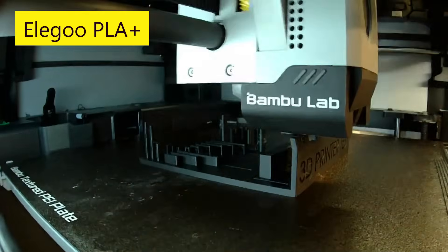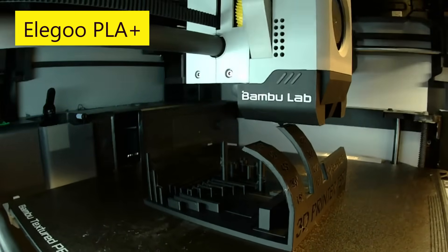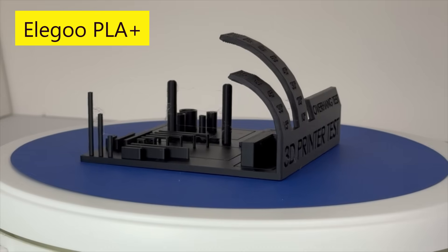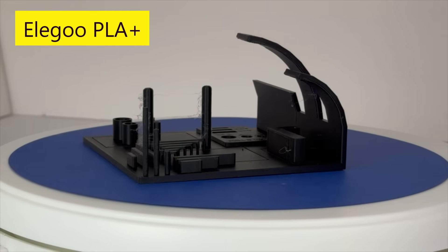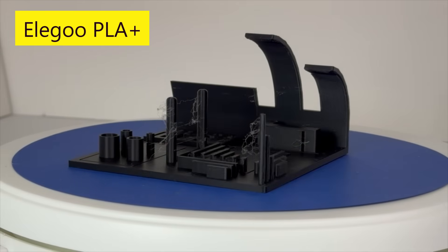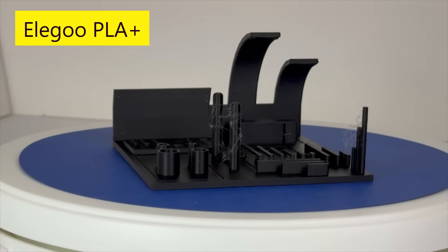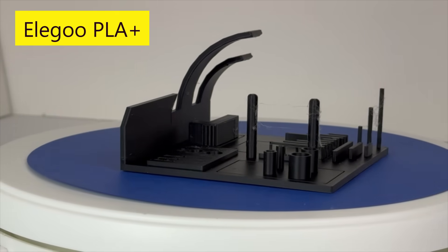Next, I used Elegoo's black-colored PLA Plus. I used Bamboo Studio's generic PLA setting. The overhang tests were excellent because it successfully printed all the way to 80 degrees, similar to the other filaments I've just covered. The cylinder diameters and rectangle lengths are in a table to follow. Bridging overall looked excellent, similar to the Polymaker and Bamboo Lab filament. It had more stringers than the other filaments that I have covered.